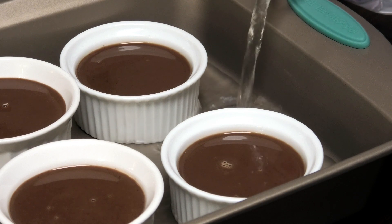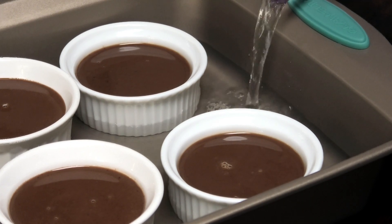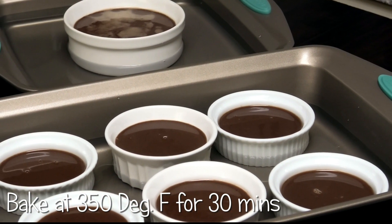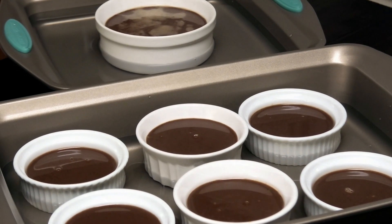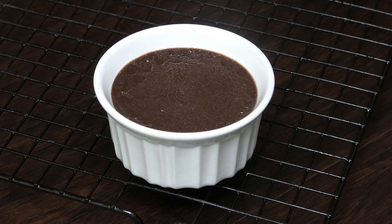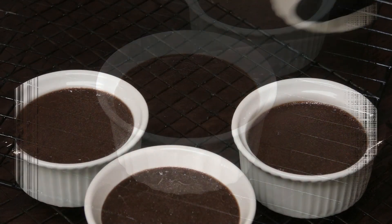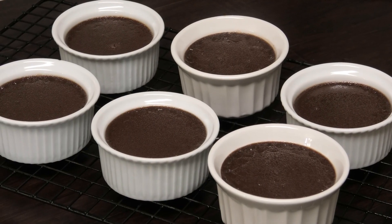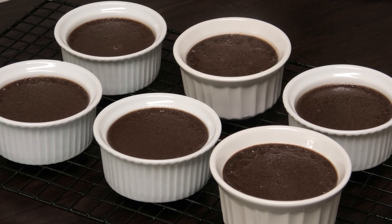I'm adding in my water bath, adding hot water and bringing it up to about halfway up on the ramekins. It goes into the oven to bake at 350 degrees Fahrenheit for about 30 minutes, or until it's set. Once they're done and they don't jiggle in the middle, you know they're set. Cool them down and then place them in your refrigerator overnight or for a couple of hours to chill.